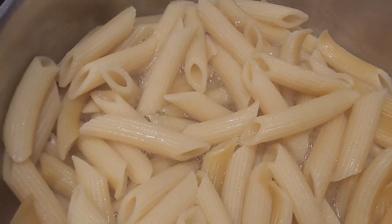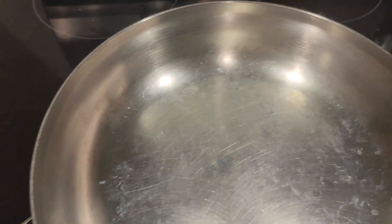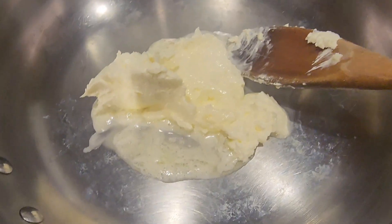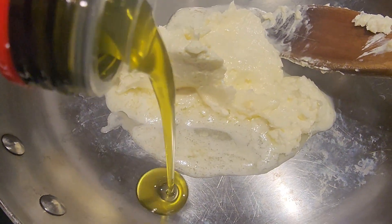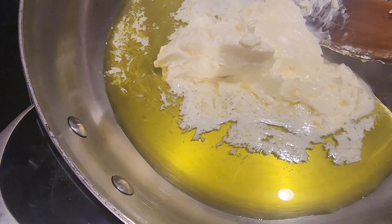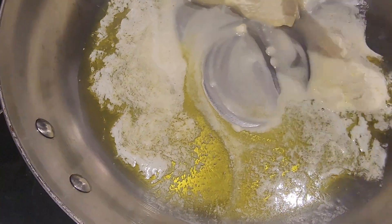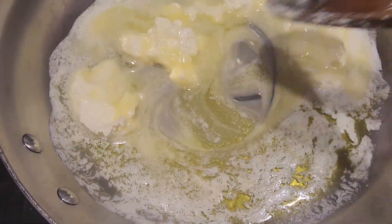The pasta is just about ready. I'm going to go ahead and start putting in our butter — make sure it has a good buttery taste — and some olive oil. That's going to be nice and should coat the pasta pretty good.